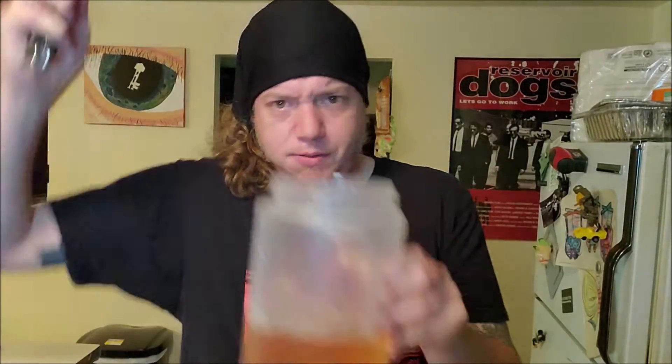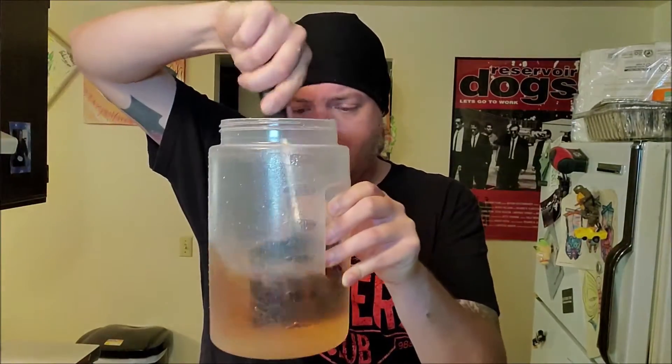Now you're going to take this and just find something to stir with, and mix it all up real quick. And now you've got Billy Ray's Sangaria. So we're going to take those two wine glasses and put some ice in them — there's one, there's two.